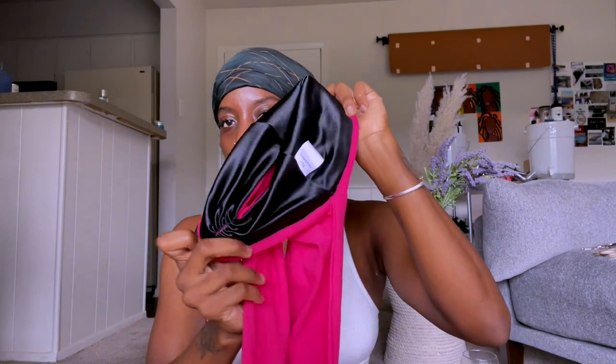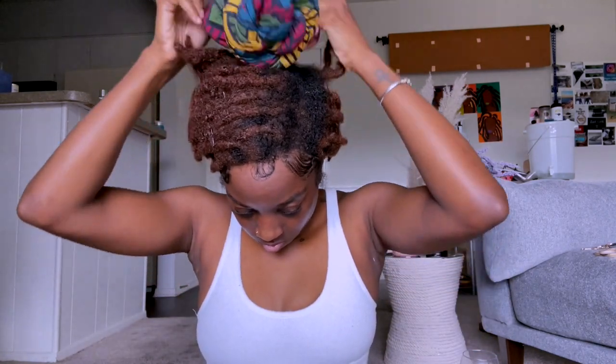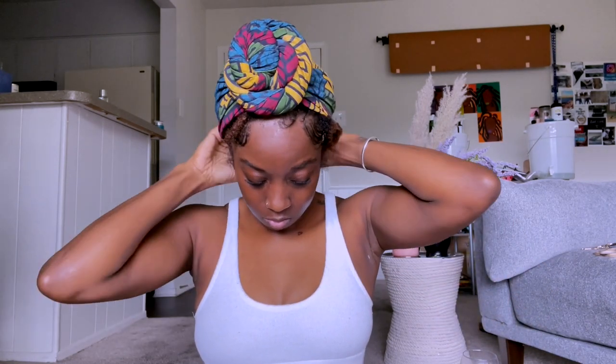I was sent two different head wraps from You Go Natural — YGN for short. What's so cool about their head wraps is that inside they have silk satin, which is great for locks and natural hair in general, because you need that to combat all the stuff that happens in life and everything else.